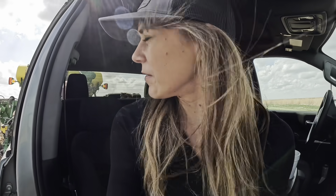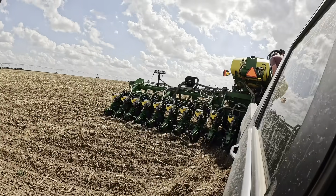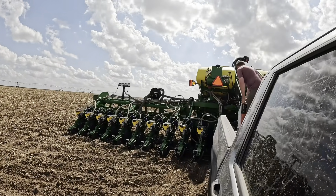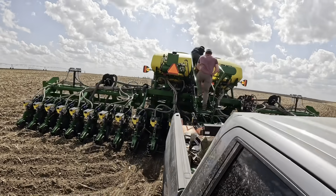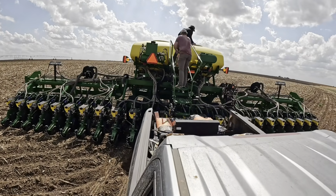Now that that's all fixed and done, let's go see what Blake has been up to all day. You guys haven't got to see the planter very much this year because Blake's been doing all of it — so here it is. Zach is dropping off some seed.